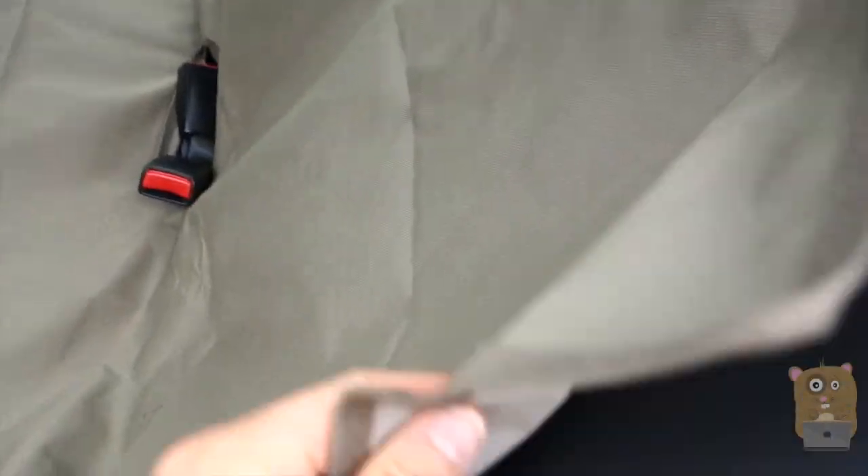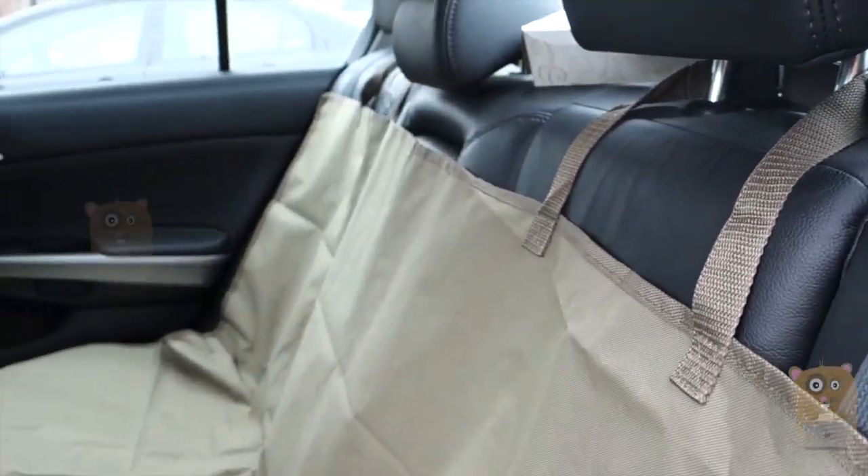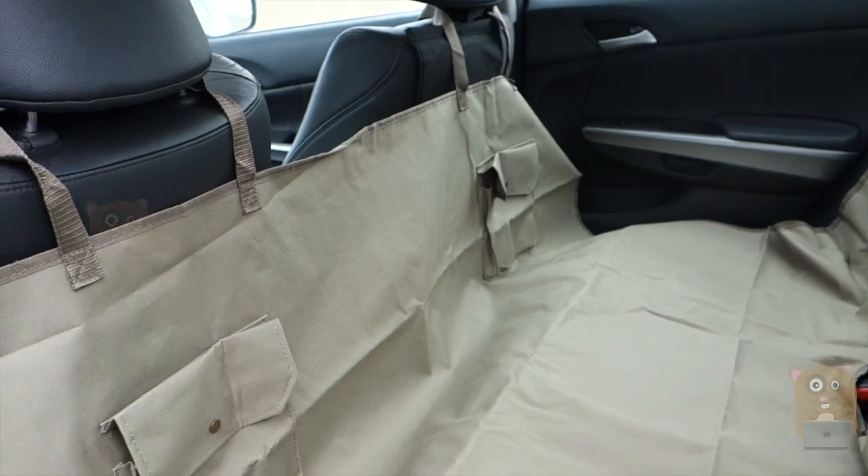This material is waterproof, very durable, and nicely stitched. The vehicle I'm demonstrating in is my Honda Accord — this is the EXL model, a full-size car.